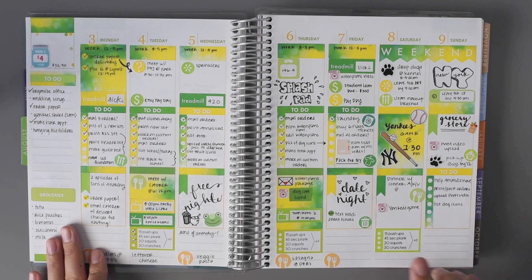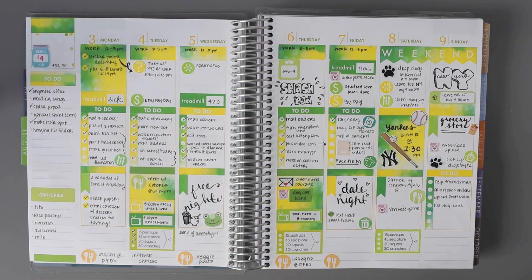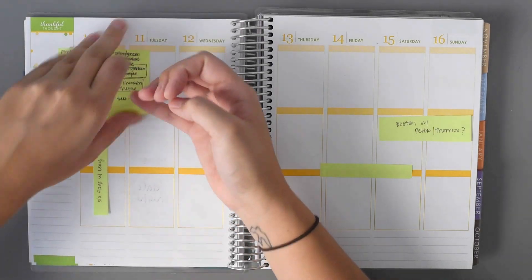Today is Friday and I'm not going to be here Saturday or Sunday, so I'm just filming ahead of time. Let me go ahead and take all of these stickers and get them off.